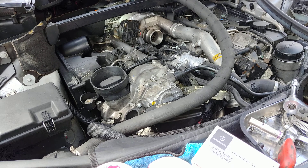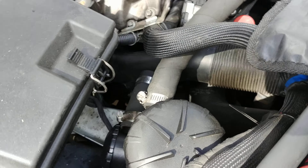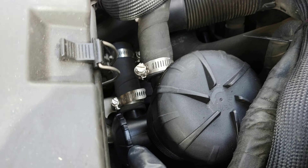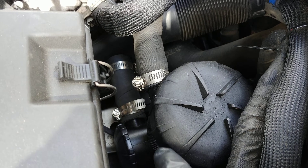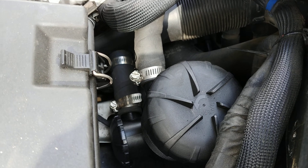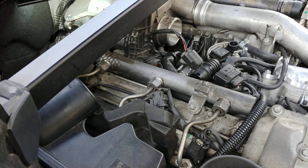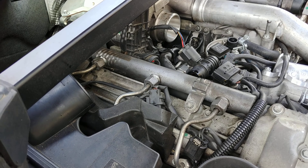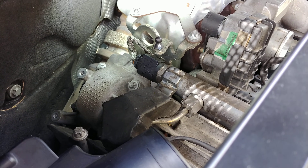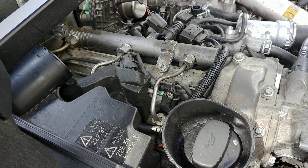I tried the Mann ProVent 200 catch can — it has an inlet and outlet, a filter inside, and a valve on the bottom on the exhaust side so it can draw air if it plugs up and doesn't cause vacuum issues. I routed it back in front of the turbo, but the suction is just too strong. I think Mercedes engineers tried hard to eliminate the issue, but their cam centrifugal separator is routed into the turbo less than six inches from the PCV valve, which doesn't help.